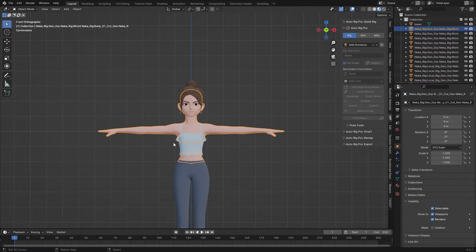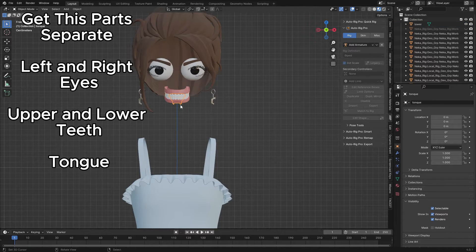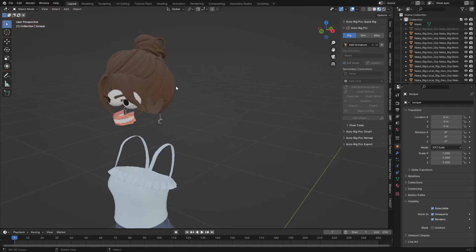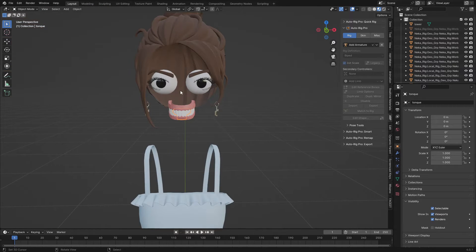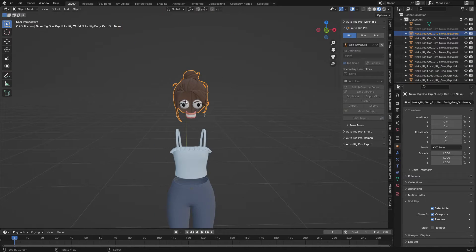To begin, I have the body here, and I have the upper teeth separate, the lower teeth also separated, and the tongue is separate. Make sure you have all of them separated like that. I also have the eyeball separate. These are the needed parts you need to separate to work properly with Face-it.